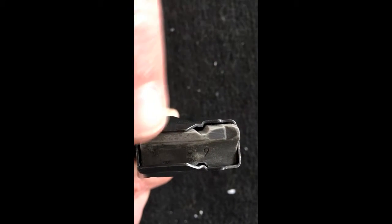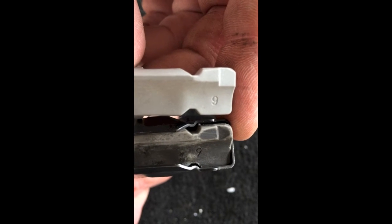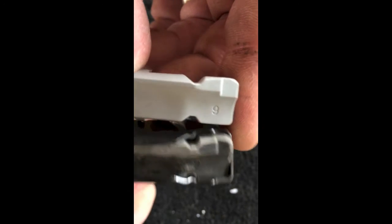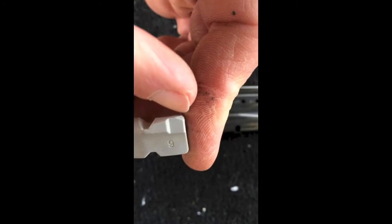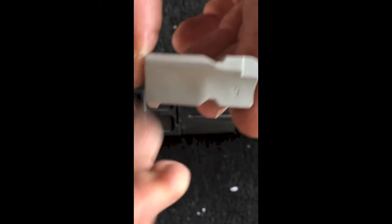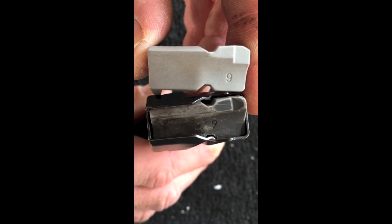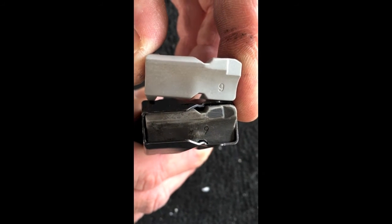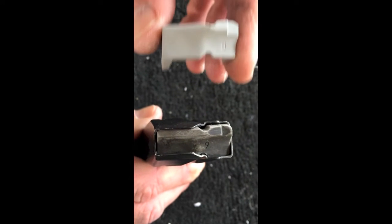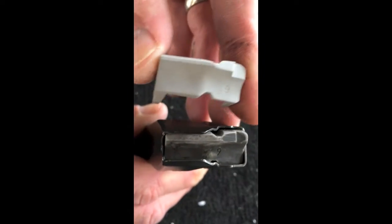Smith & Wesson went to this design, but they had a lot of issues with it, so now they took a step backwards and pretty much went with the original design — just a little different. It's tapered just a little bit on this edge. The very original ones were pretty square there, but you can see that should work fine now. It's got a lot of area there for the slide stop to catch. So we're going to install the new old ones and see how it goes.